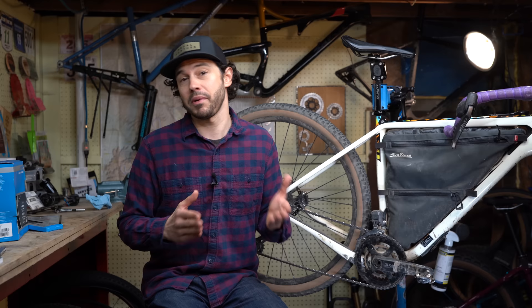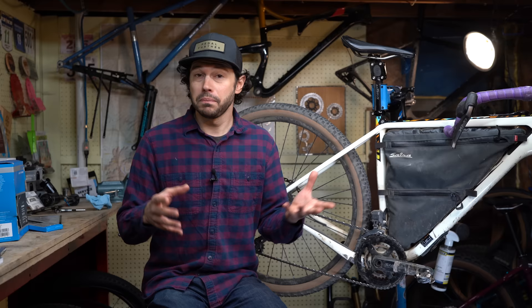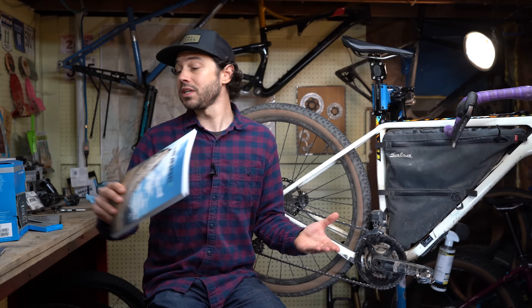If you like what you see in our videos make sure to hit that subscribe button, and if you want to support us a little bit more you can sign up for the Bikepacking Collective. This is our yearly membership through bikepacking.com that helps support this YouTube channel, gives back with monthly giveaways, discounts with a variety of brands, and twice a year the Bikepacking Journal print publication is shipped to your door. For more details I've provided a link below.